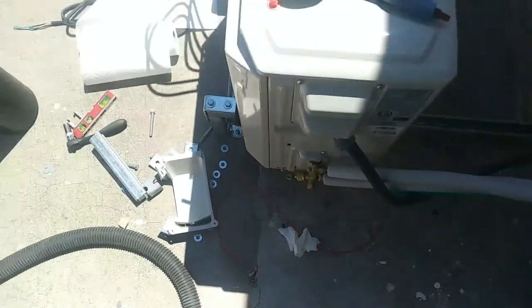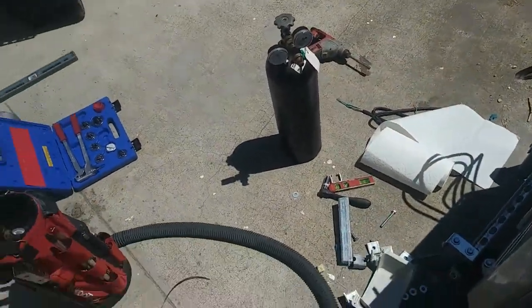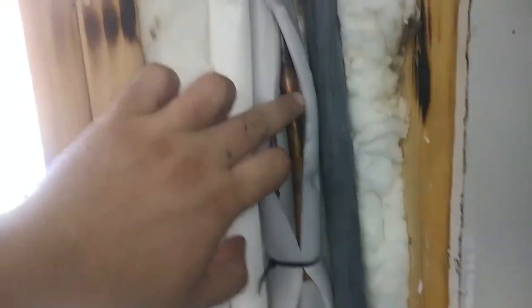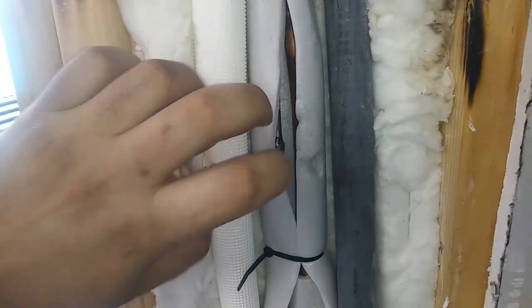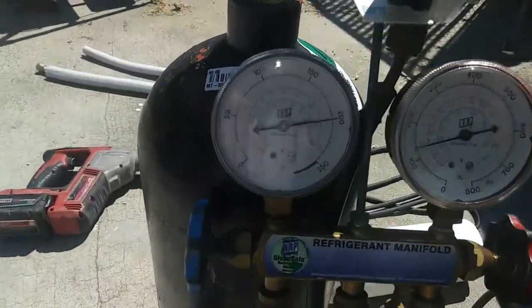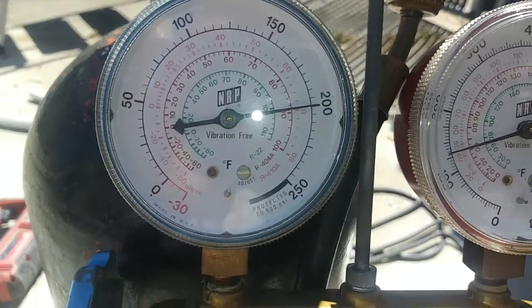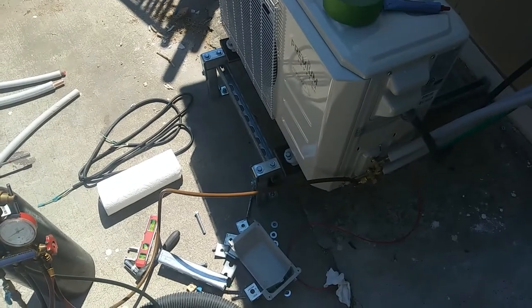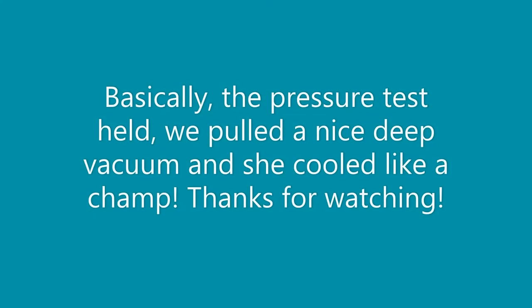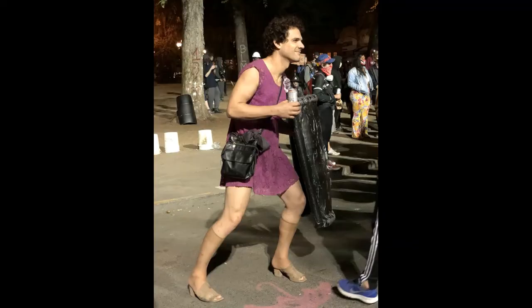So we're ready to braze up. We're going to hook up this bag and braise that. Oh — la résistance lives on!